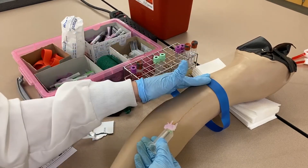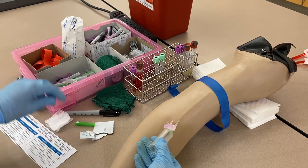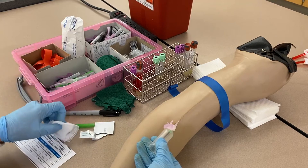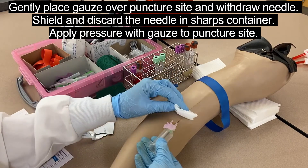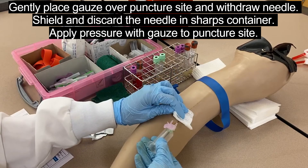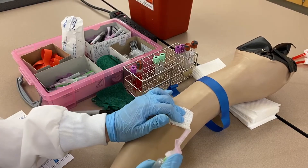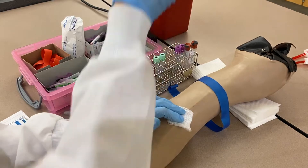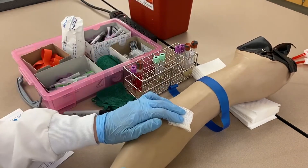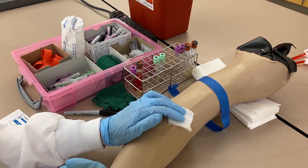Before taking the needle out, make sure the tourniquet is off and have the patient release their fist. Gently place the gauze over the needle without pressing down, then pull the needle out and cap it using the safety feature with your thumb — you can also do it against the table. Dispose of the needle immediately. Your first job as soon as the needle comes out is to shield it and get rid of it to avoid an accidental needle stick.